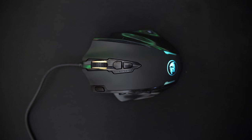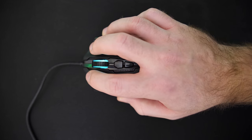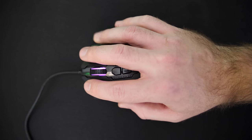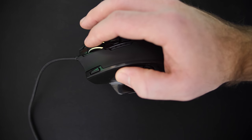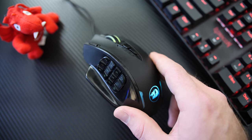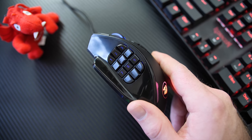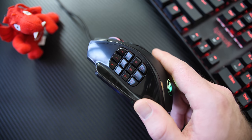As for comfort, being so large, it was extremely good, having a very good body curve for your palm, a large ring finger and pinky support on the right, and the thumb buttons were slightly curved for a better grip compared to some of the other MMO-style mice out there.